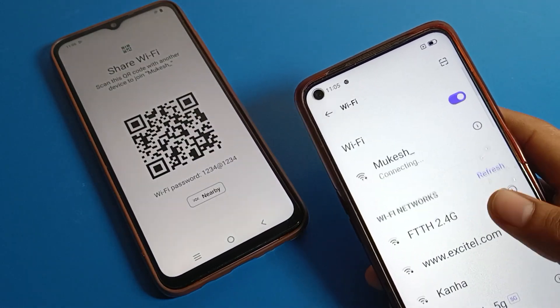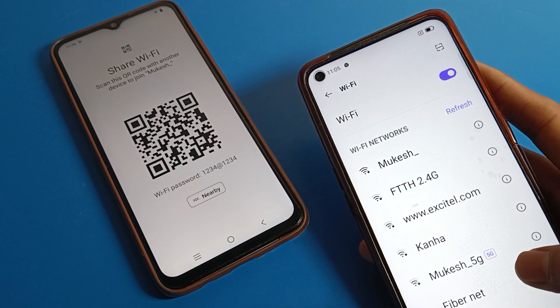I hope you understood how to use the WiFi setting and how to connect and pair your WiFi network with QR code on a Realme phone. Bye guys, thanks for watching the video.